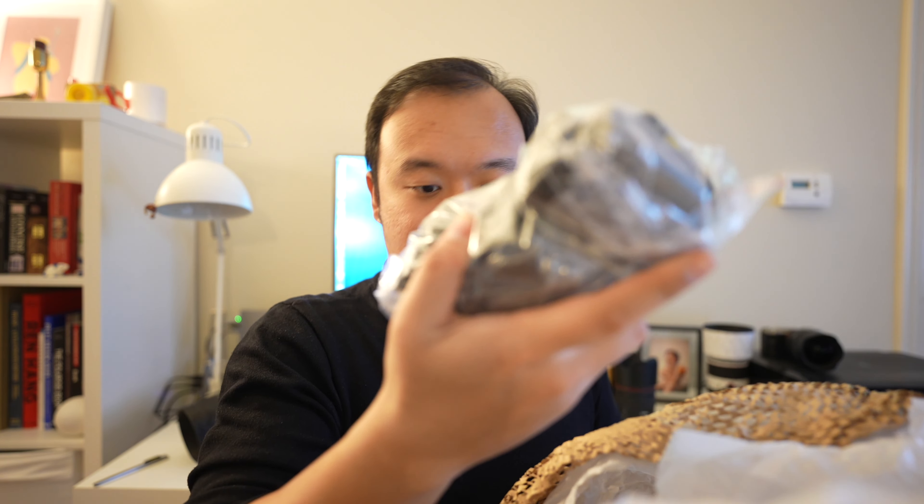If you're in Europe you can definitely find better deals from MPB than in other parts of the world, simply because one of their warehouses is in Germany. This was shipped from Germany to the Netherlands and you get a nice track and trace number with it. The shipping is very decent. And here it is — this is the D90, quite nicely wrapped.